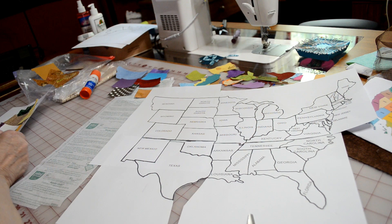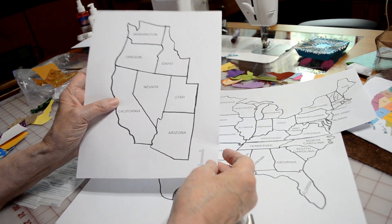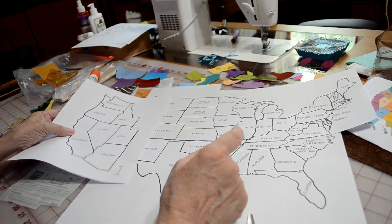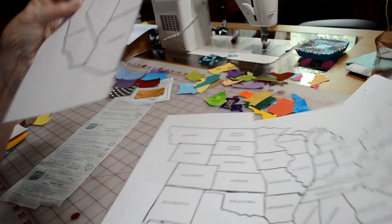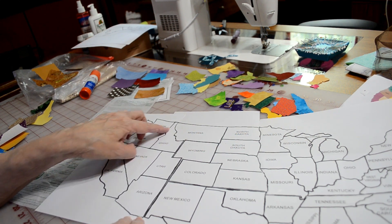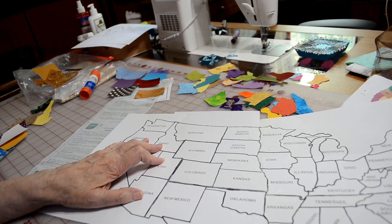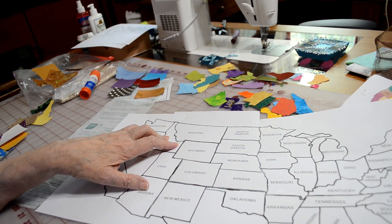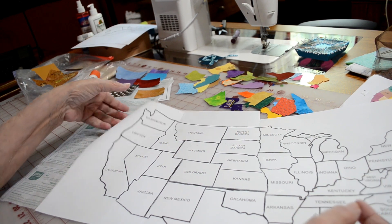The last piece we need to put together is the western states of California, Arizona, and Washington. We're going to trim along the adjoining line so we can join it up there. Now we have that piece trimmed out. We're going to lay it down against the rest of the map and line it up so that it meets at the top border and at the southern border — just like that. So basically we've just put together a jigsaw puzzle, and this is what we're going to use to lay out our applique pieces. There's your map.